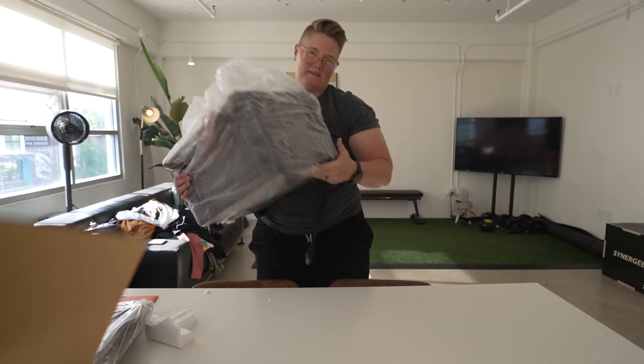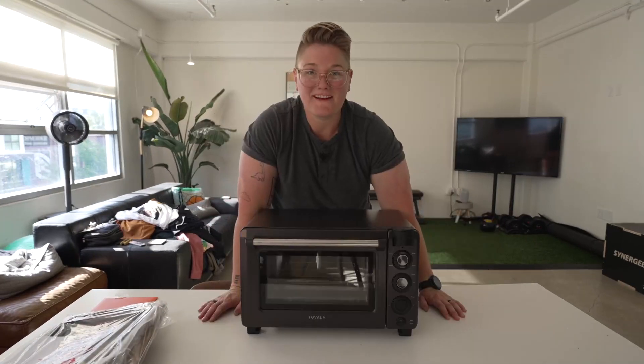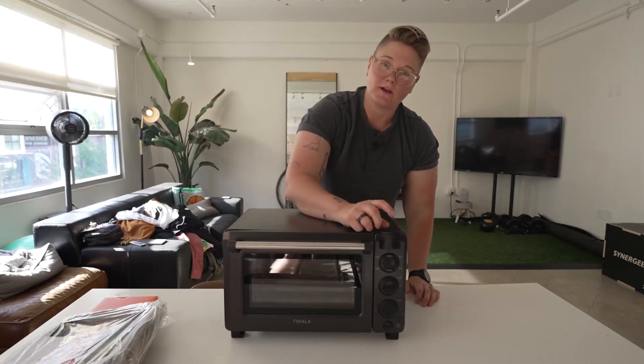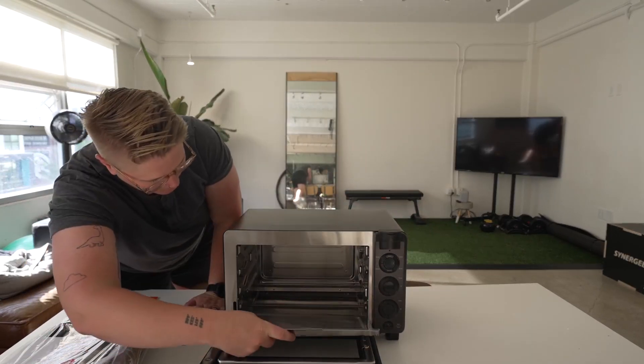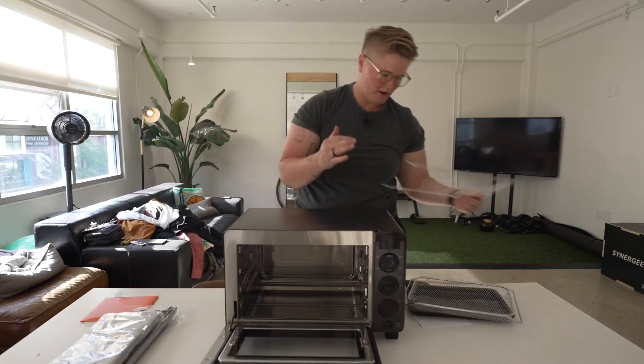It's all here. This looks cool. I'm excited — let's see what this looks like. Cord in the back. This is the steamer function up here. This that comes out, it's like the crumb catcher tray situation. One tray, air fry tray, toaster tray, oven mitt.